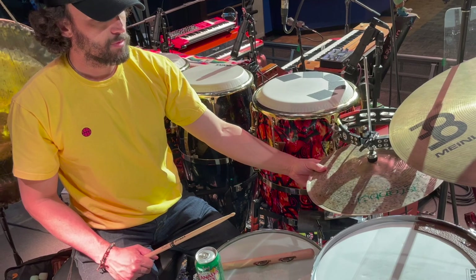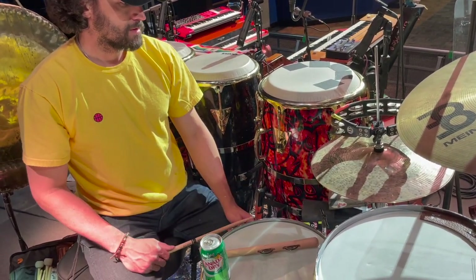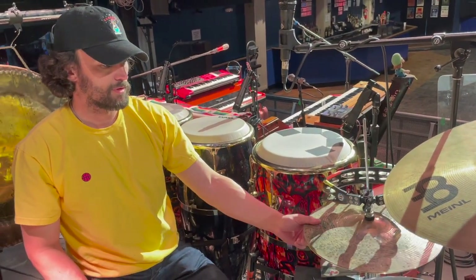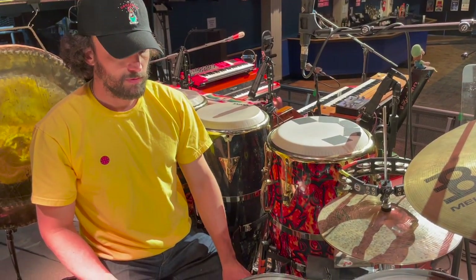These are pretty new — Istanbul Agop signature hats, kind of dark and crispy. Just played those for the first time with this band last night. Thank you Istanbul — I'd love to work with them some more.